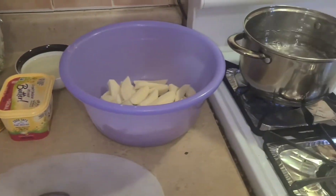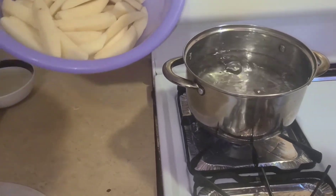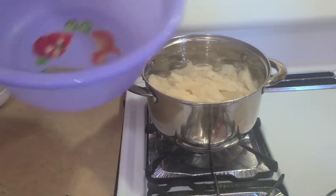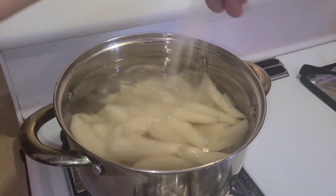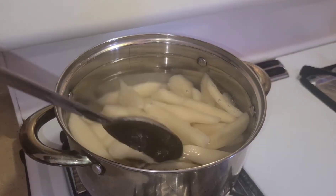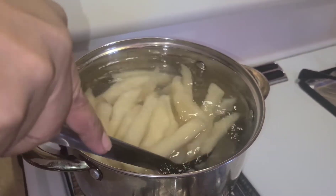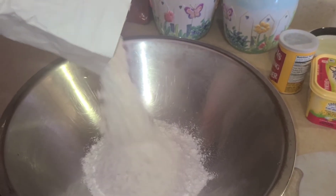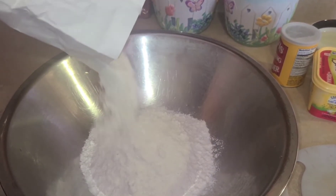Now we are going to put the potato in the water to boil. You add a little salt to the potato and let it boil till it gets soft. This is the first step — boiling the potato. Now you put the flour in the pan.